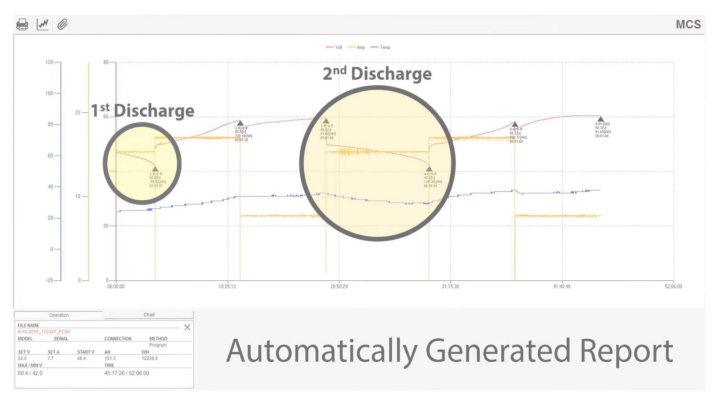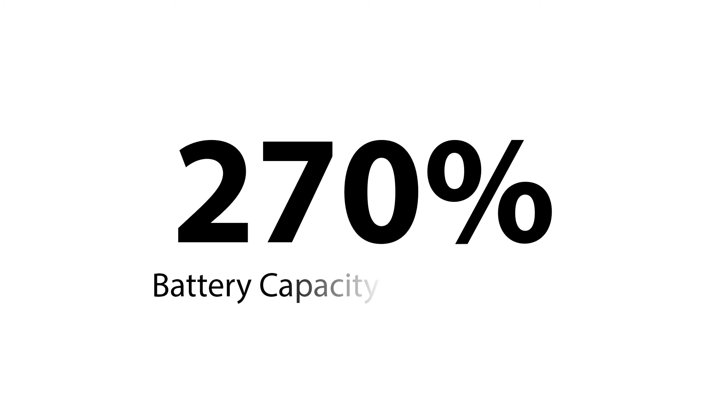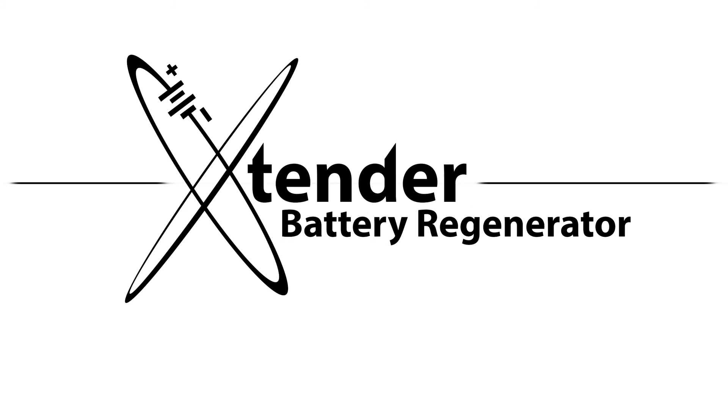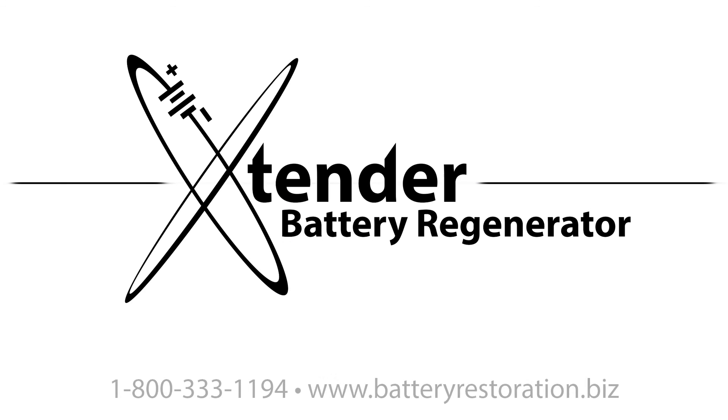This equates to a 270% battery capacity improvement after a single restoration. This is all that is required to operate the Extender Battery Regenerator. Please contact us at 1-800-333-1194 to learn more or to schedule a demo at your location. More information is also available online at www.batteryrestoration.biz.